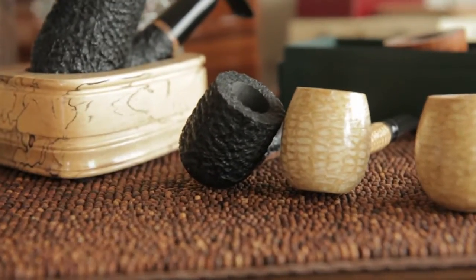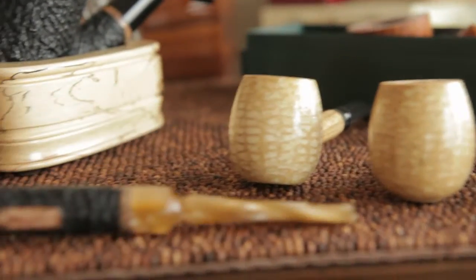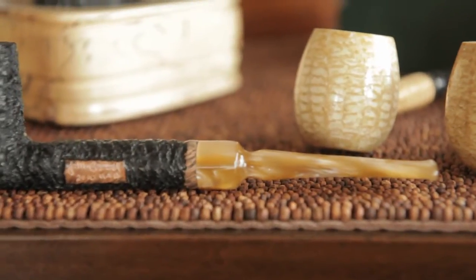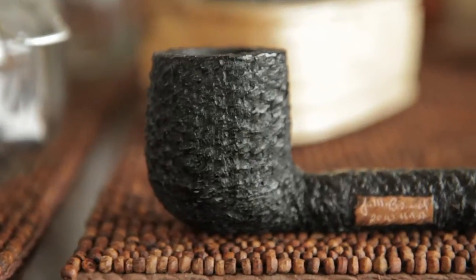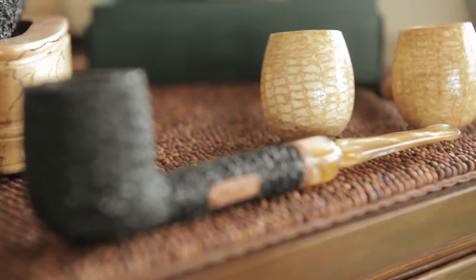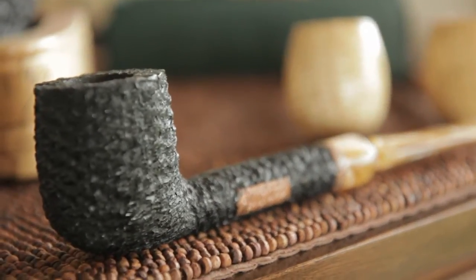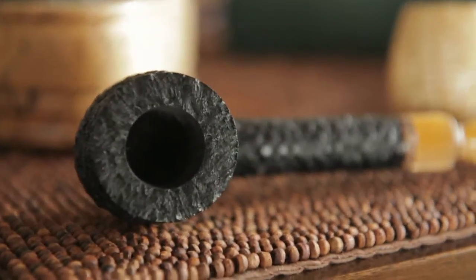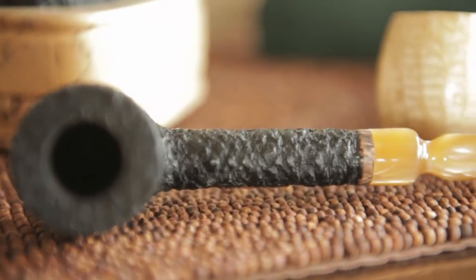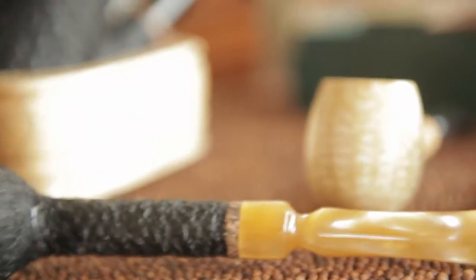Yesterday I received my new Boswell Bing. This thing is gorgeous. I love the bit — I think it's really beautiful. And I love the rustication on there. I think it's really pretty amazing. Do a little rack focus here for you guys. There's the bit, love that color, love the bit. And there's the rustication on the pipe. Really beautiful pipe. Smokes really well. I smoked some Marlin Flake out of it last night. That was really, really good.